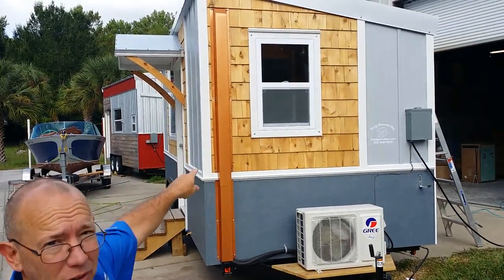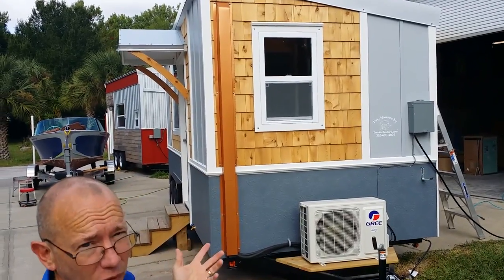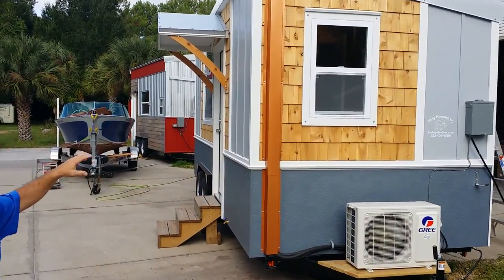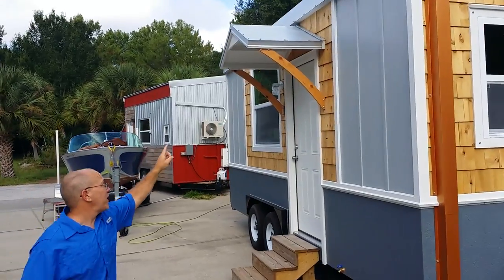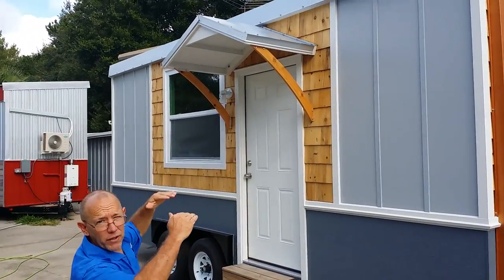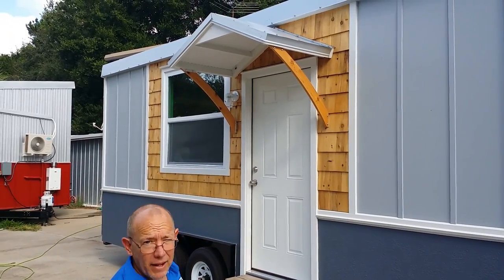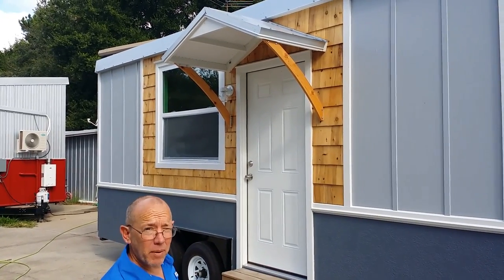Most of the cool stuff's on the inside but I'm gonna show you the outside first. You can see we did some cedar shapes on this — just little accents. Come on around and check this out. This is a really cool feature here. We've done a lot of those little roofs over the door but usually just a flat, kind of one-dimensional thing. This one we wanted to add some character but it also had to be removable.